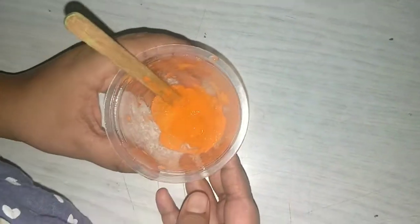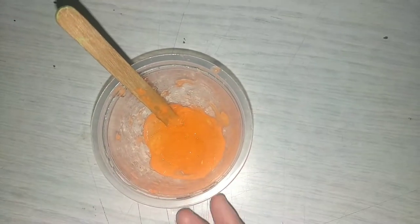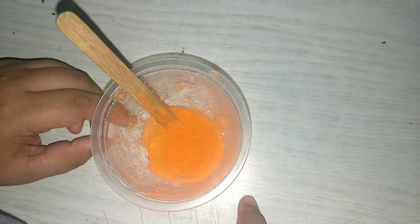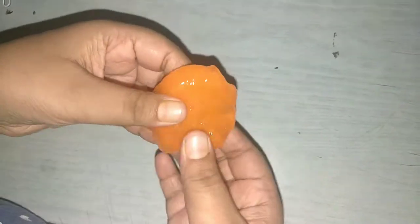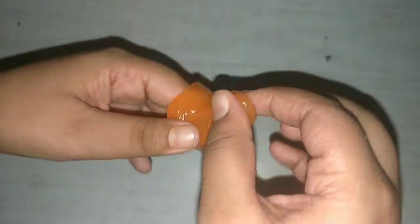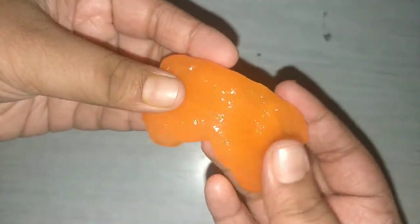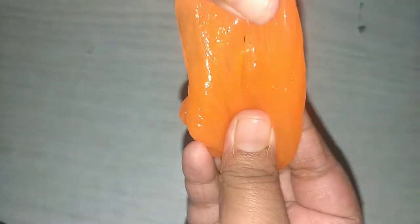But you cannot play with it right now — you can keep it in your hand for some time, or you can keep it untouched at room temperature. Okay friends, our slime is ready to play. See — I have kept it at room temperature for some time, and see how nice it is.